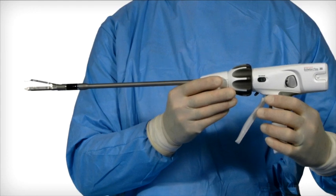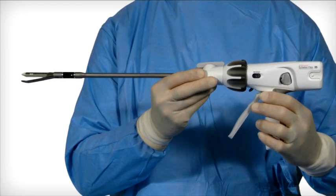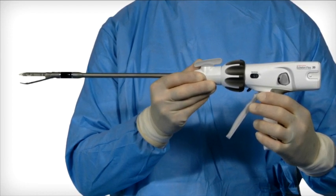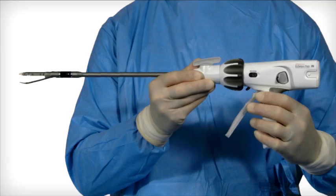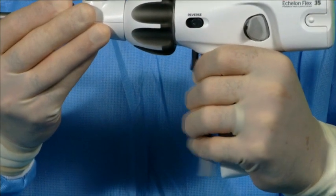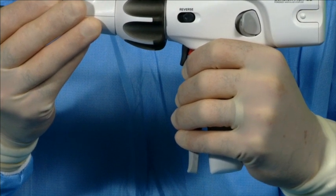Closing and opening of the jaws. Prior to insertion through the port, rotate the shaft back so the curved anvil tip is in the downward position. The shaft will rotate optimally when the jaws of the device are open. Close the jaws of the instrument by squeezing the closing trigger until a click is heard. The audible click indicates that the closing trigger and the jaws are locked.